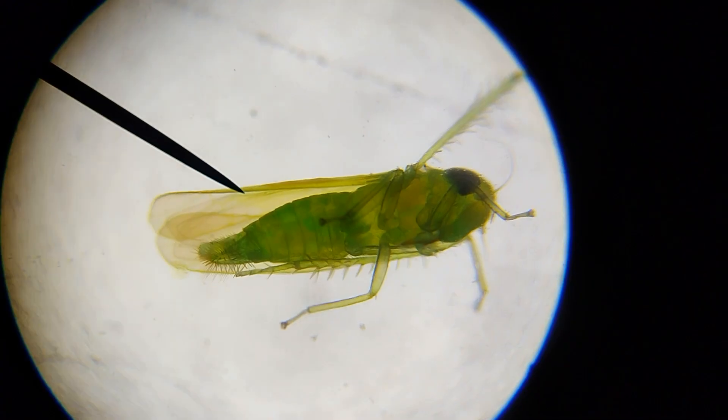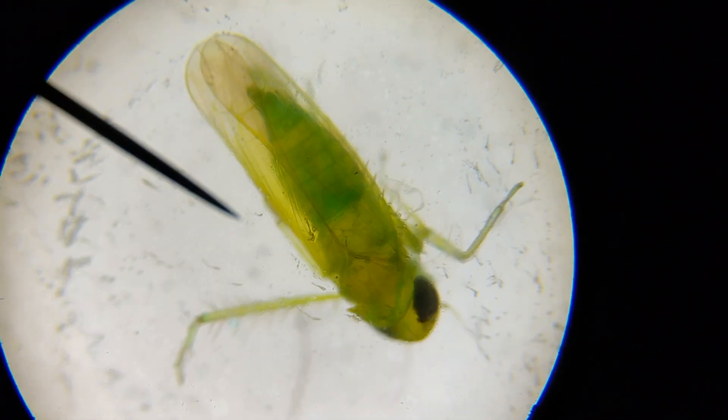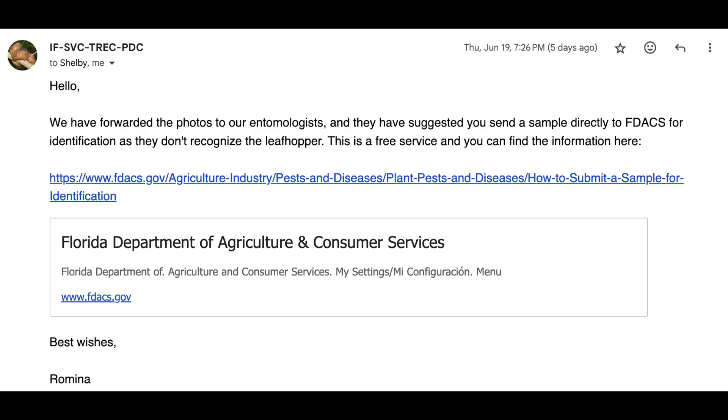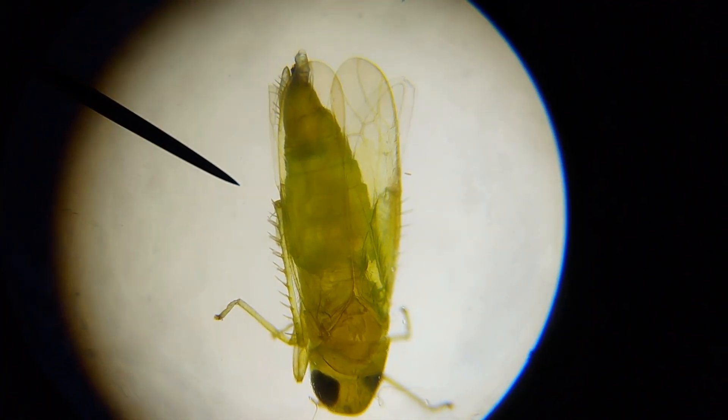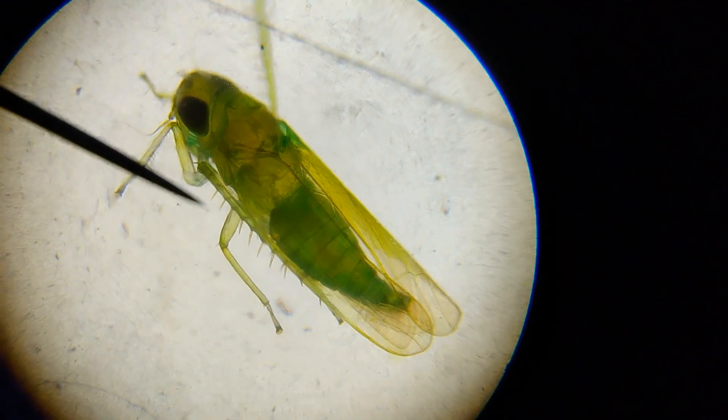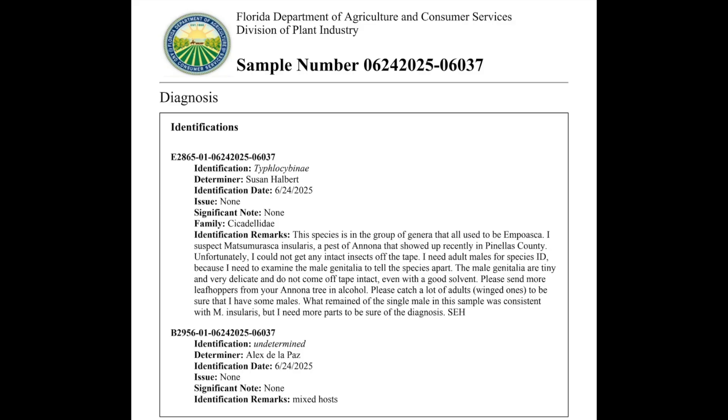We reached out to the Tropical Research and Education Center to help identify the exact leafhopper species but they weren't able to confirm it. They recommended we send physical samples to FDACS for further ID. FDACS suspects it might be M. insularius, a pest of Anona that was only recently reported in Pinellas County. It's part of a group that used to be lumped under Mpoaska, and identification depends on examining tiny delicate male parts under a microscope. Because our first batch was pressed and taped they weren't able to get what they needed, so now we're collecting live adults and preserving them in alcohol to confirm the species. That's how new and underreported this pest may be in Florida.